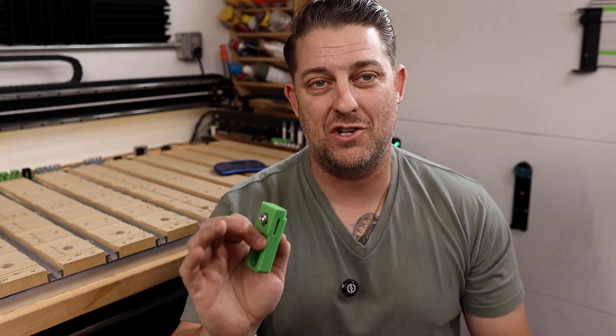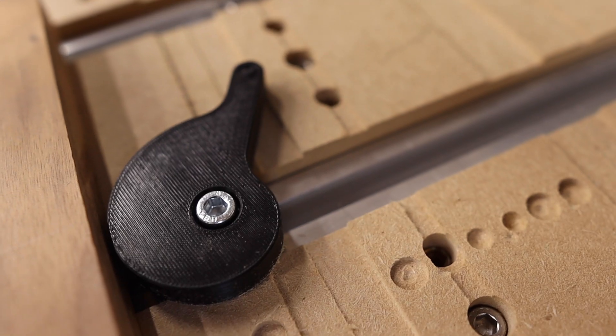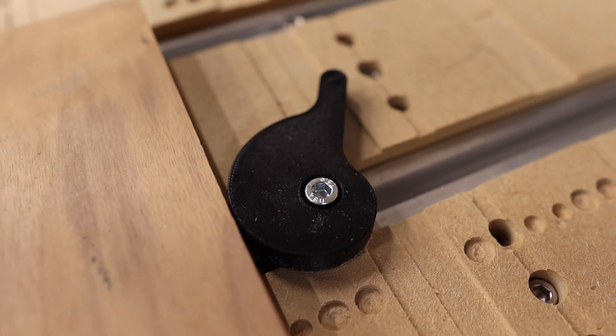I really like these Krusha clamps sold by Carbide 3D. And one of the best parts about these clamps is they won't break the bank. Some options are actually free, which I'll talk about later in this video.